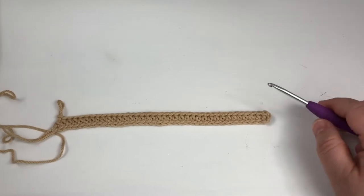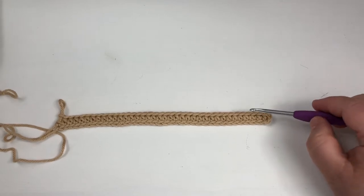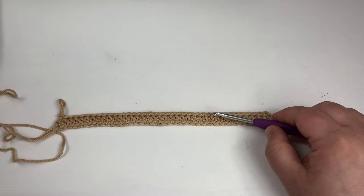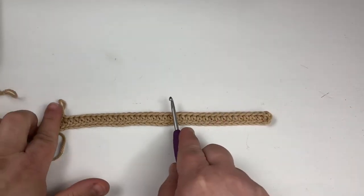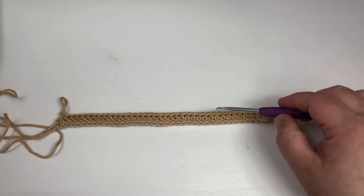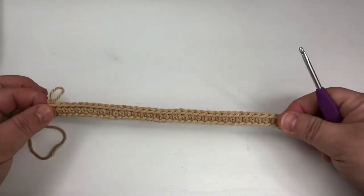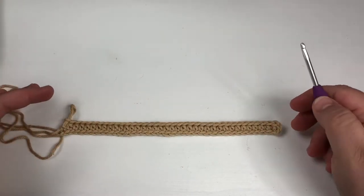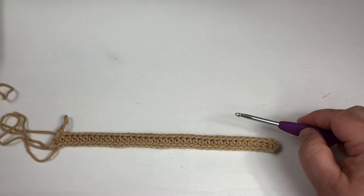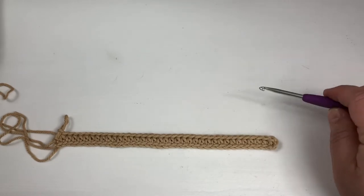I wanted to talk about a couple things pertaining to this pattern. The reason why I chained 39 is because when you're figuring out how big you want this pattern to be — a baby blanket, a washcloth, a scarf — you have to start with a number that is divisible by six. I chose 36 as a nice normal dishcloth size. In order to complete the motif, you also have to add two. So 36 is divisible by six, and then I added two, giving me 38.